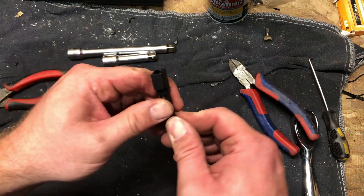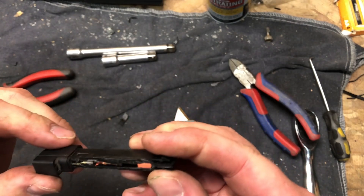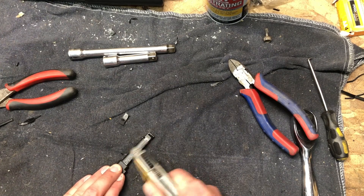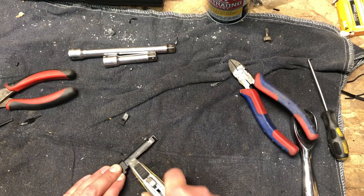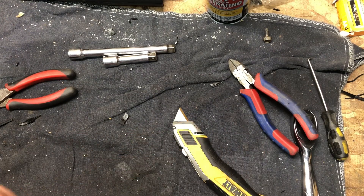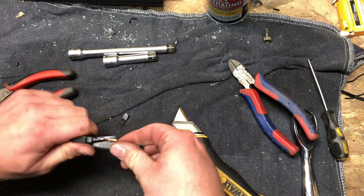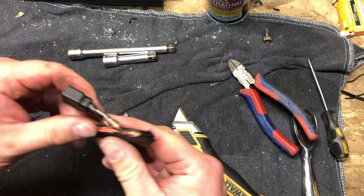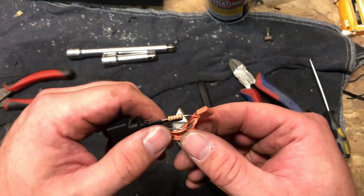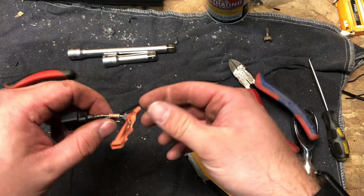All right, so what do we got going on in here — still can't really tell. Yep, just broke it. Well, crap. You can see the remnants of the reed switch — yep, see there's the glass bulb.